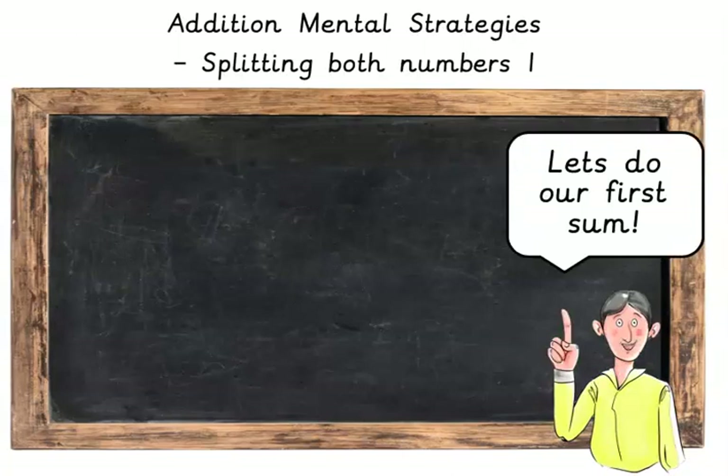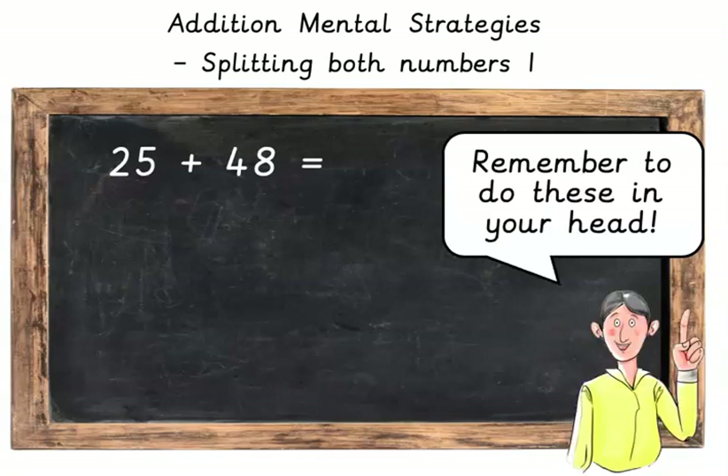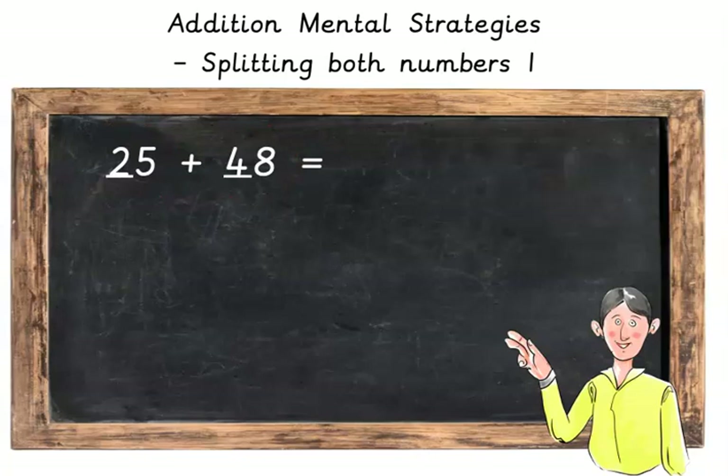Are you ready? Let's do our first sum. Remember to do these in your head. Here we've got 25 plus 48. Let's split these numbers up. We're going to start with the tens. Here we've got 20 plus 40.